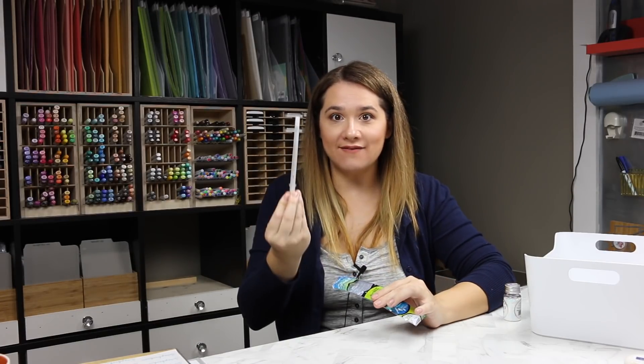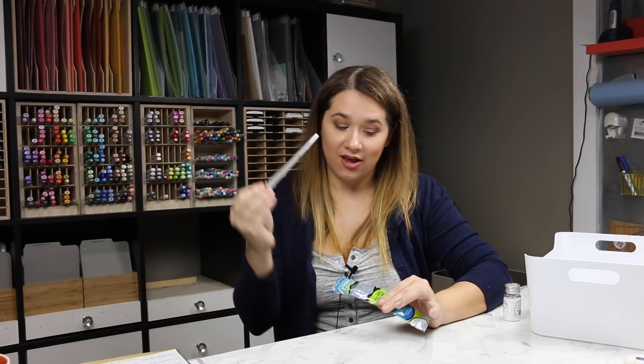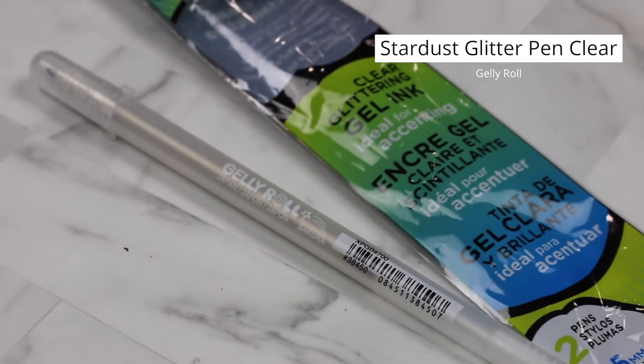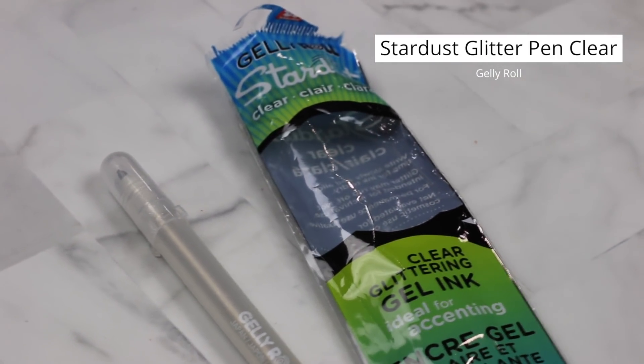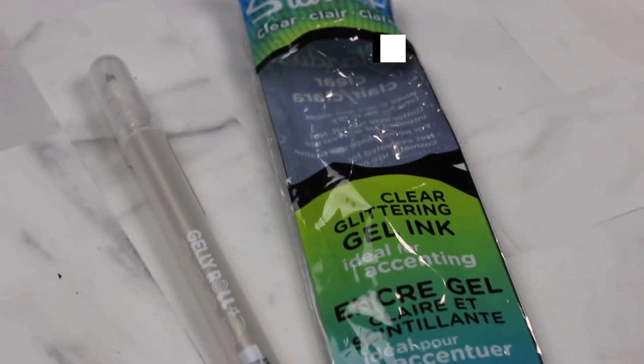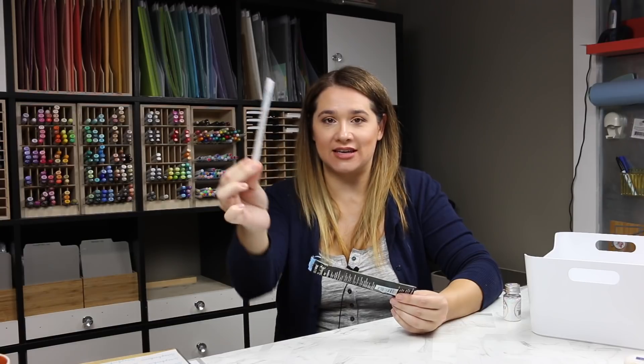I have been loving the Jelly Roll Stardust pen in clear, so I bought a two-pack. I really wanted to do fine detail glitter work because my Wink of Stella and Spectrum Noir glitter brushes are sometimes really big and put out too much. I wanted a little detail pen and this is fabulous — I love this pen. I want to write everything in glitter.